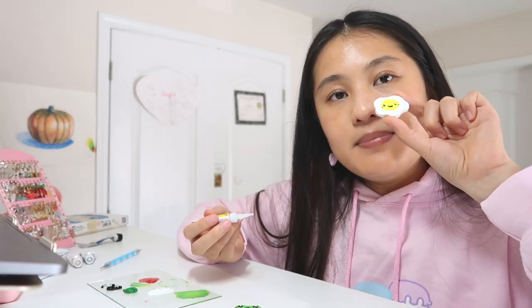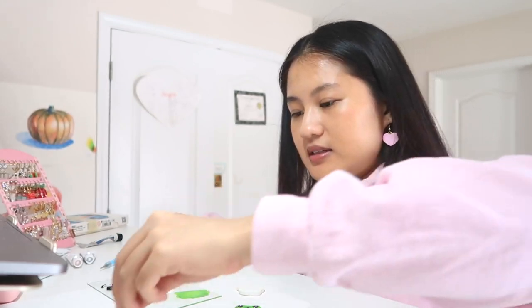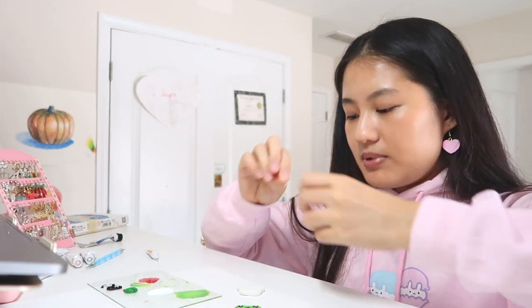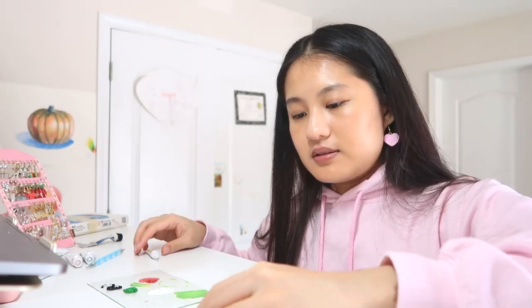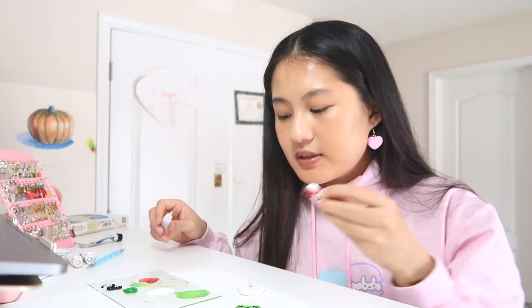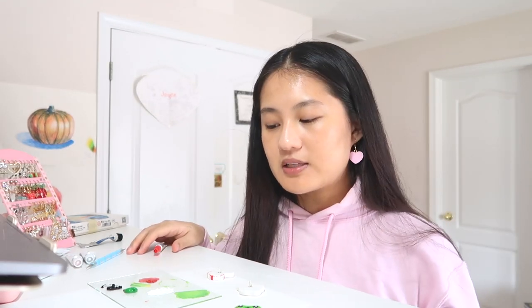I'm going to show you guys how to attach the pins. Flip over the pin so it's on its face, take a drop of super glue in the center, and stick the pin backing on top. Do the same for the other ones. I'll do that on the frog when it's dried and then glaze everything with BB resin. Thank you Paloma for the tutorial.